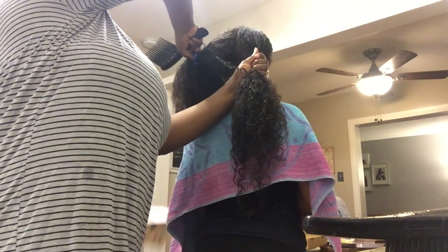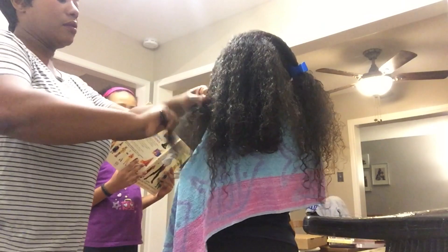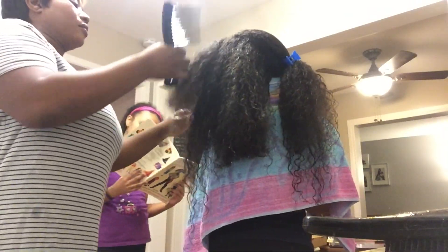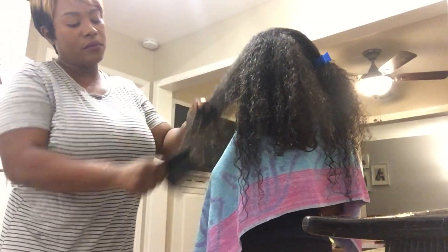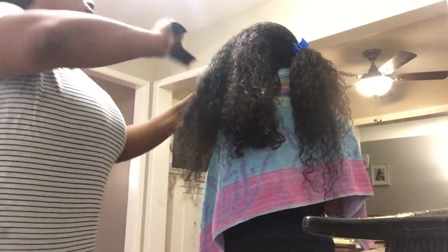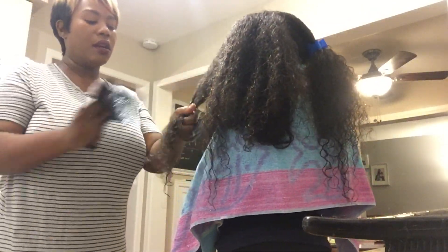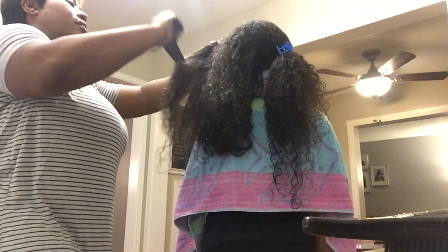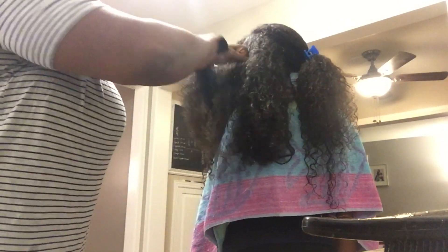She definitely needs a trim — her hair needs to be healthy. I'm going to show you a closer look here. I do start at the top a little bit because the ends are already detangled — it's usually just the roots near where a hair tie was that's the worst part. I don't tug all the way through because I don't want to break her hair. She had a ton of dead hair trapped in there, just because her hair was in a protective style for a bit.